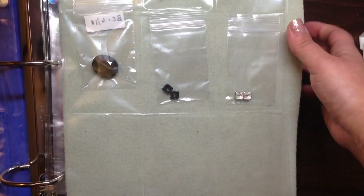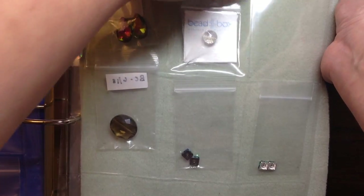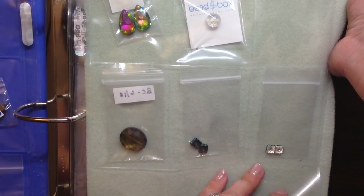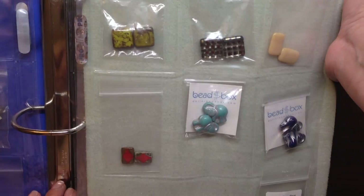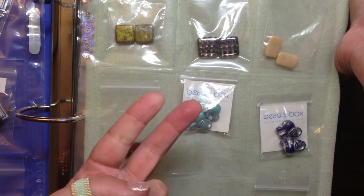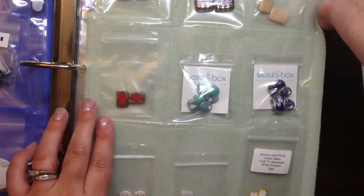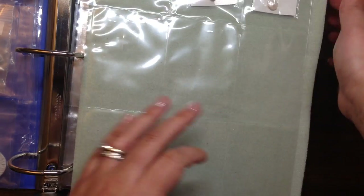Here's another page — I have some of my lesser expensive crystal beads, just single pieces. Things that are great for a binder like this because they don't take up a lot of space, but you really want to be able to see what you have. I'm a very visual person, so this type of solution really works for me. Then I have this page here for nice Czech glass beads that I only have maybe two of — I don't want to shove them in a bag and throw them in a big bin. I want to be able to look through and see what I have.